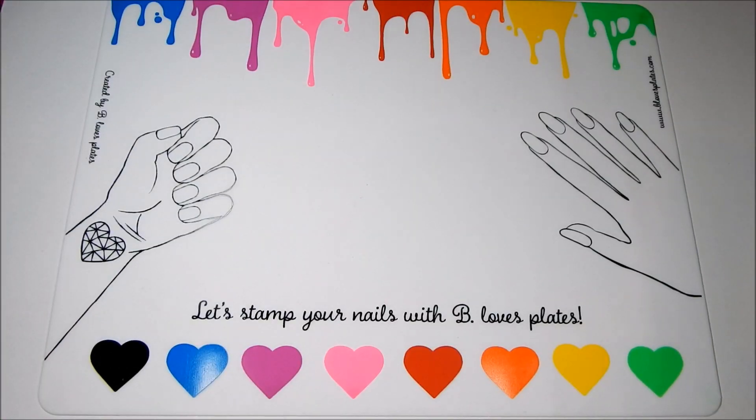Be Loves Plates rainbow stamping mat has to be one of the most beautiful stamping mats out there at this moment. This stamping mat measures approximately 40 by 30 centimeters. It's made out of a solid white silicone. It's nail polish and acetone resistant. There's so many ways to use a stamping mat — let's take a quick look.